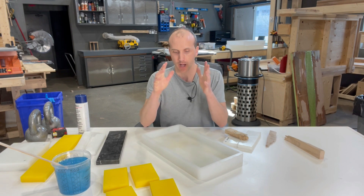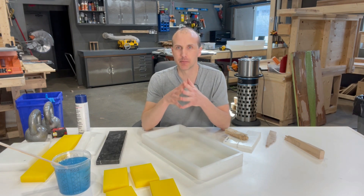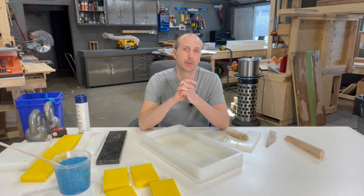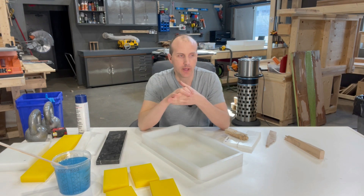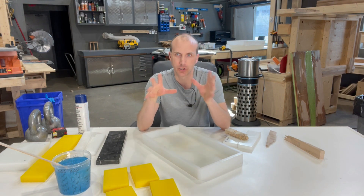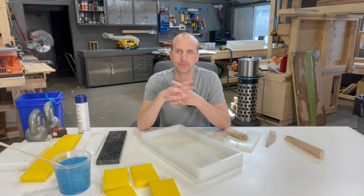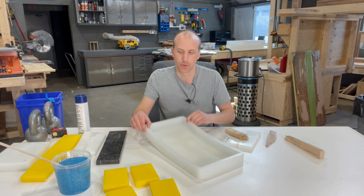I want to talk about HTP spacers and I'm also going to show you a cool trick on making a crucifix or a cross, because I actually had a call from a gentleman today — probably the third call in the last month — about getting a cross mold. We are going to be making one, but in the meantime I want to show you how you can make a cool resin wood cross using our rectangular mold.